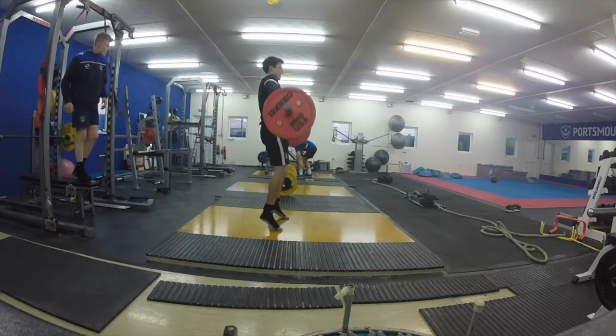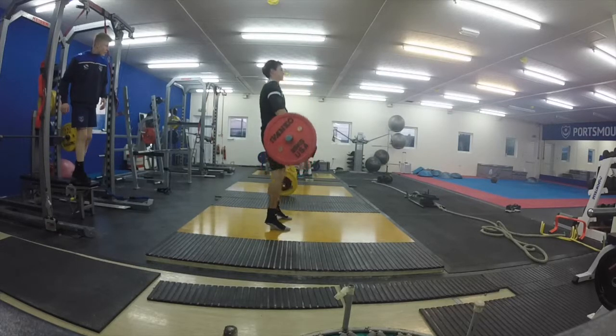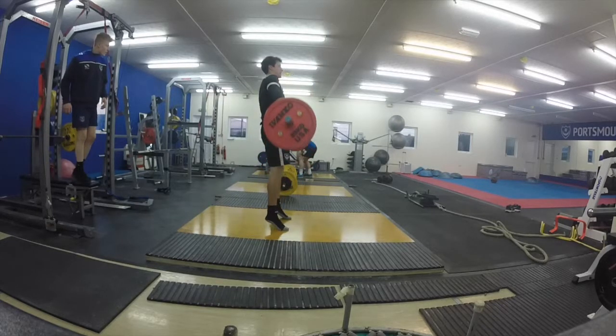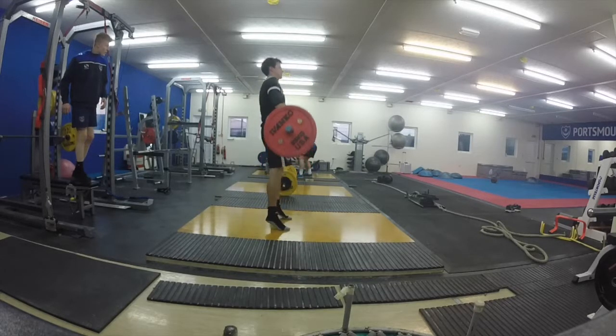With my lift, the triple extension is a little bit more apparent, and I think the shrugging is a lot more apparent as well — you can see the bar moving quite considerably. I'm not too happy with my catching mechanics and my positioning underneath the bar, and that's an area we're going to talk about next.